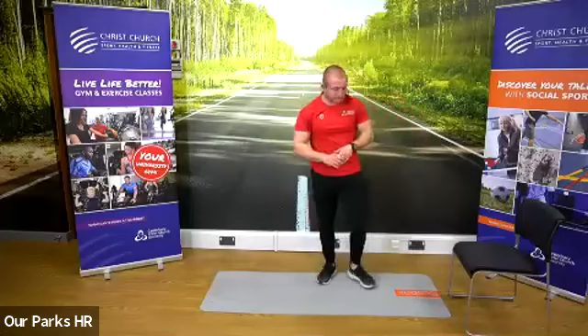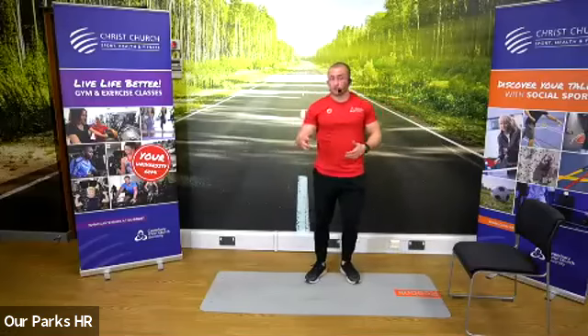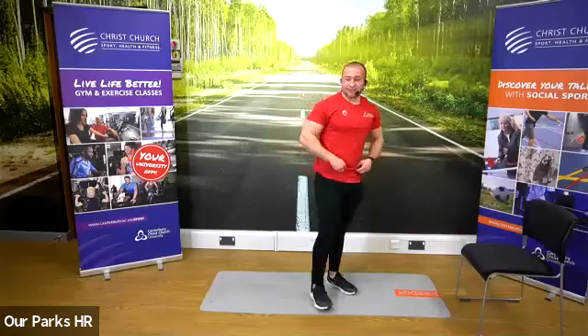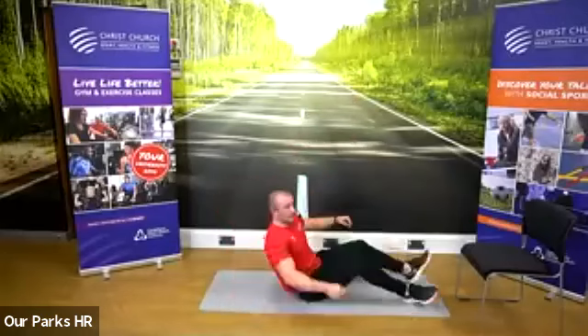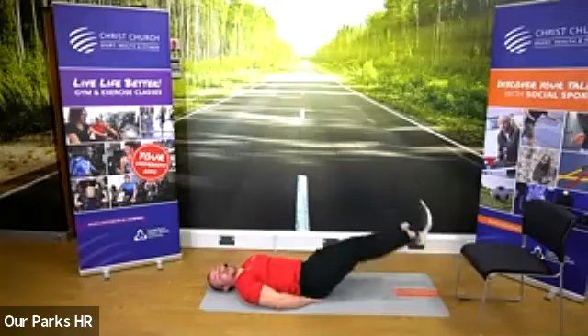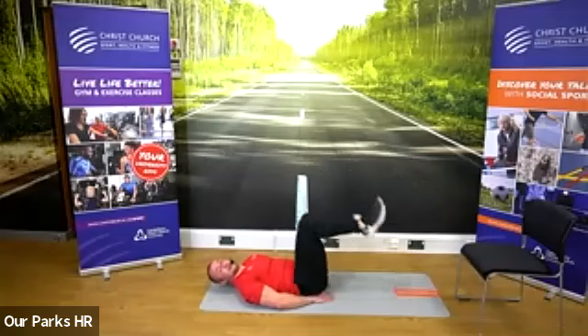30 seconds rest. So we've done our legs, we've done our upper body. Now we're going to abs. We've got 20 seconds of rest before we get into our abs — that's the one on the floor, leg raises. 10 seconds. And three, two, one, go. 30 seconds of our leg raises. My legs are nice and straight. If you want to make it easier, bend your legs.